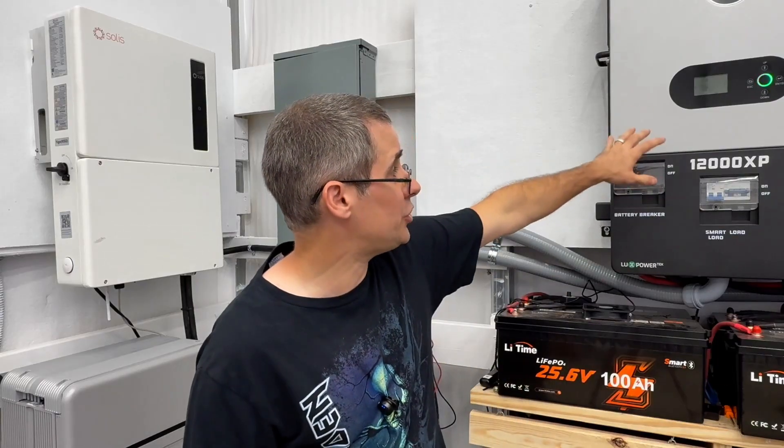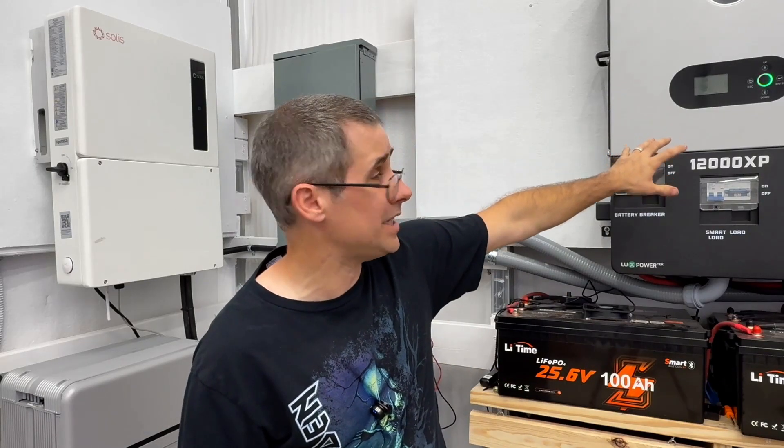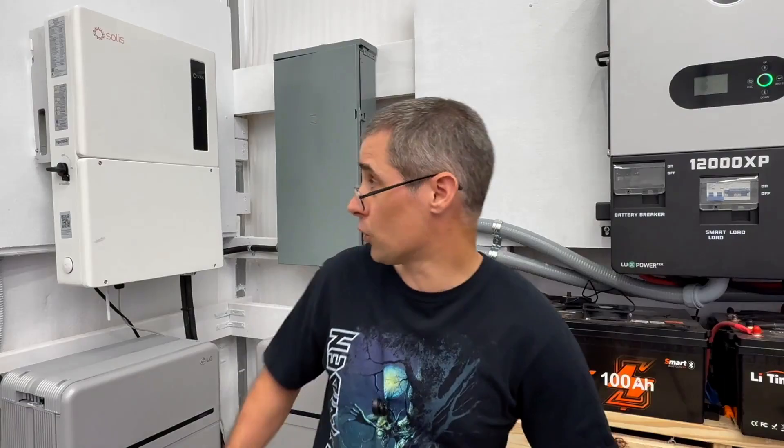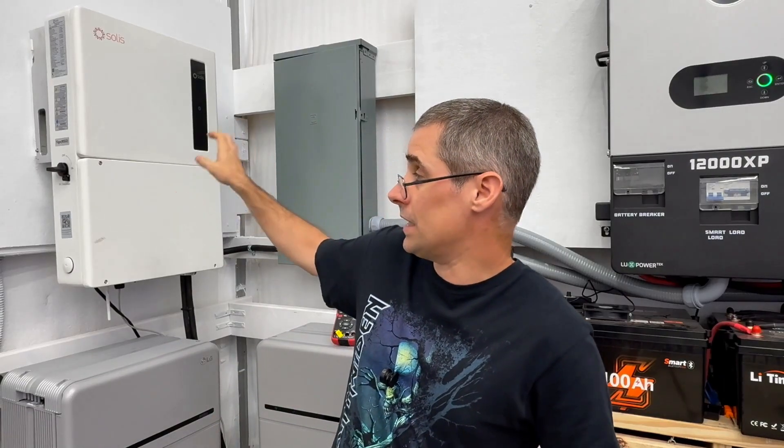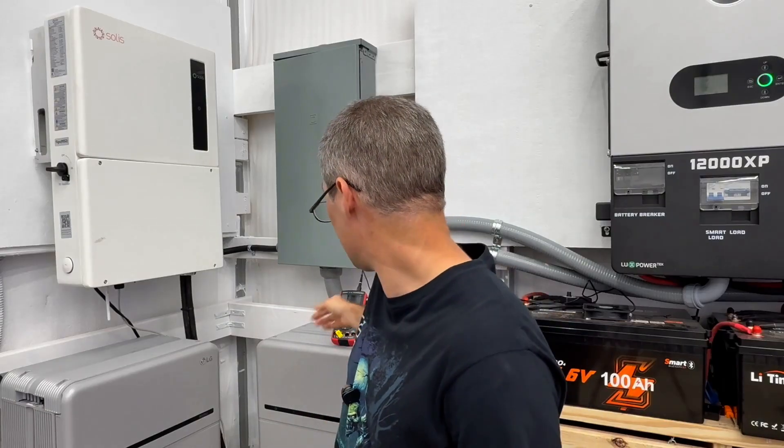Hi and welcome to Mike's Garage. Today we're going to answer a pretty cool question: which inverter has the cleaner output? I have my EG4 12,000 XP — an off-grid inverter — and behind me I have my oscilloscope set up. We're going to switch between the two inverters and see which one has the cleanest output.